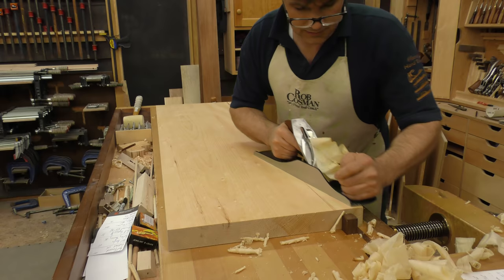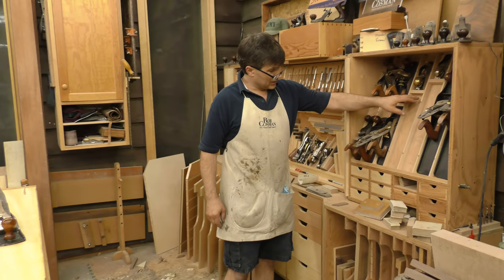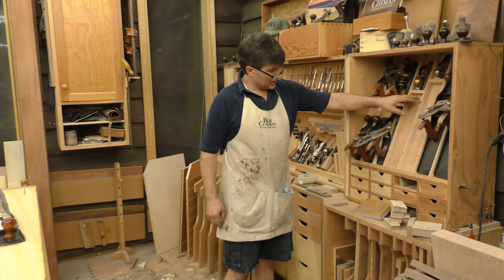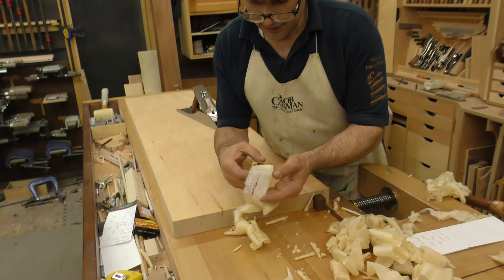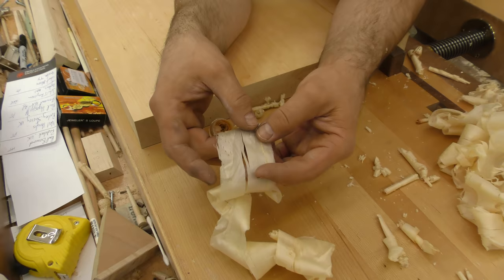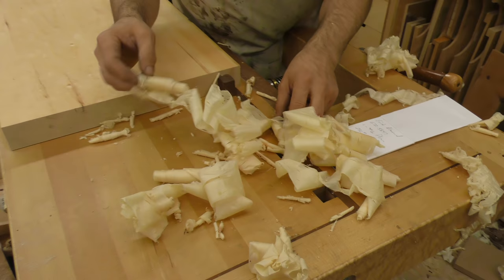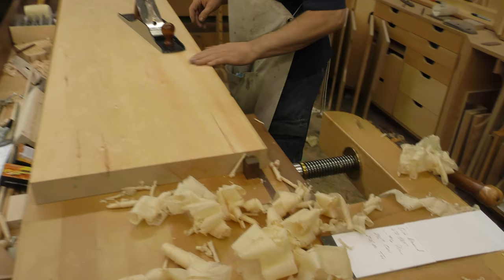I'm using a number six. I could be using a number seven jointer — that one's 22 inches long. Number eight is 24 inches. That's the safety valve on our compressor. Here's an ideal shaving: see how it tapers off to nothing on both edges? Uniform thickness in the middle but nothing on both edges. That allows you to overlap passes and not be able to see the seams. If your shavings have a very hard, defined edge, then you're probably going to leave a plane track.